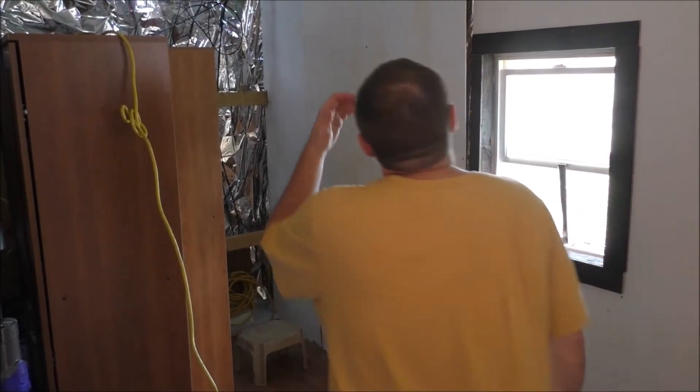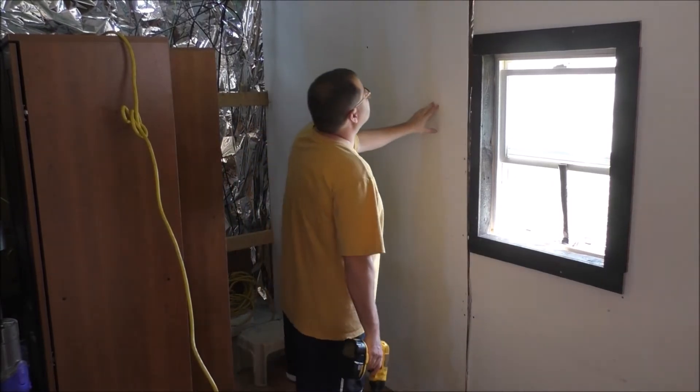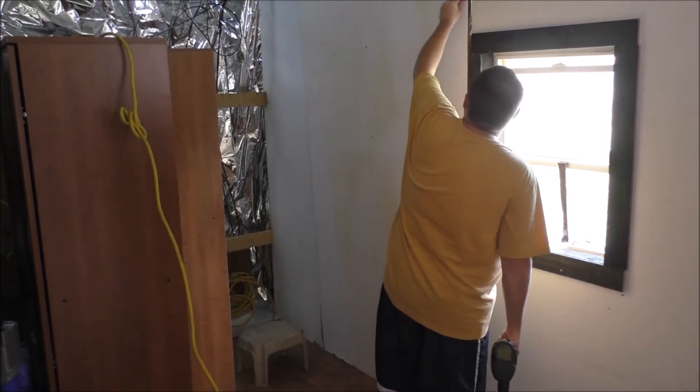Take a little break, do some laundry. All right, one pillow done. Now to take this wall down.